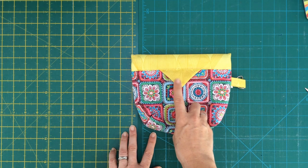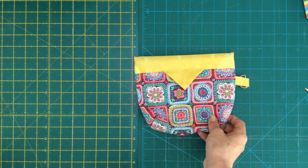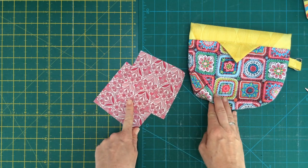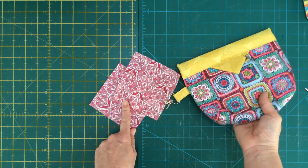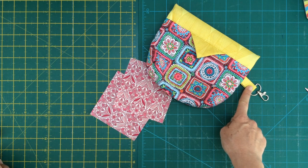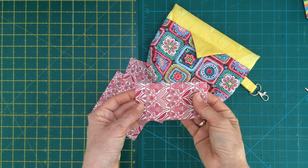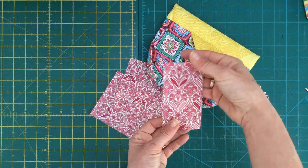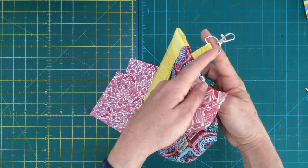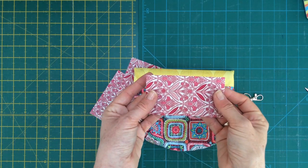For the prairie point - the tab for opening the pouch - we're going to cut two squares of fabric that are four and a half inches by four and a half inches. These prairie points will sit on either side of your pouch. Then for the tag, if you want to use one, cut a piece of fabric two and a half inches wide by four and a half inches tall - that becomes the tab for the lobster clasp. You don't have to include a clasp if you don't want to.